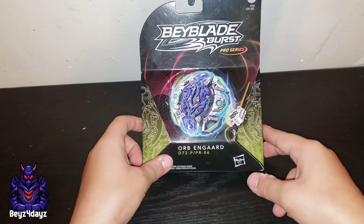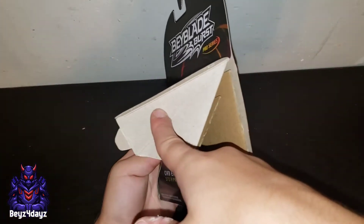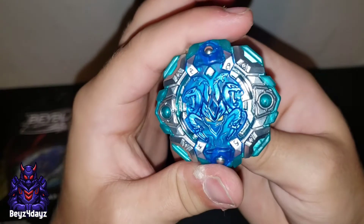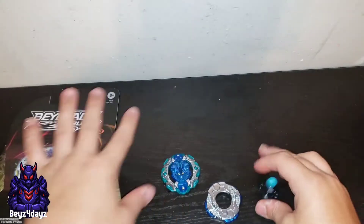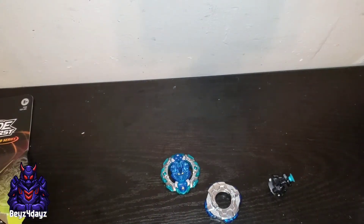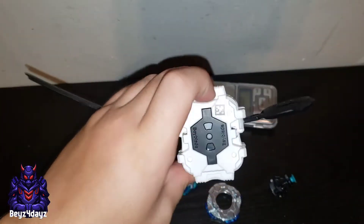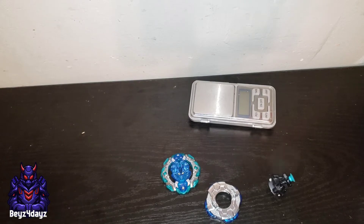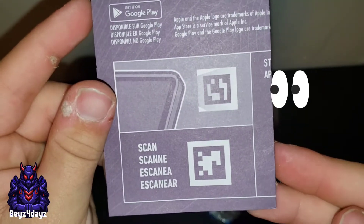Hasbro. What I have done is I unboxed it off camera, so here is Orb Aegis. Let's go over the parts — got the scale out, got the launcher, and for the launcher there's a QR code. This thing also has a QR code — and there is the code for Orb Aegis.